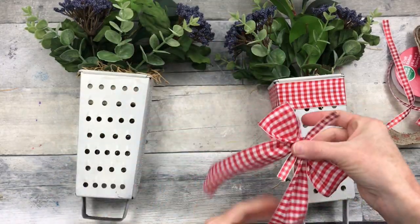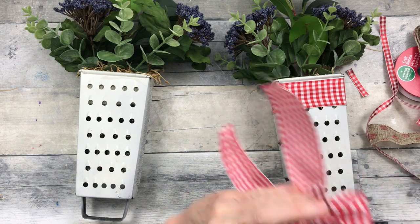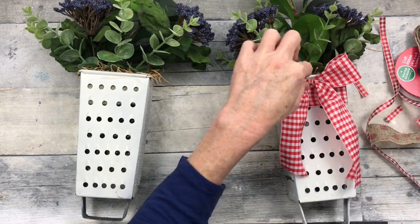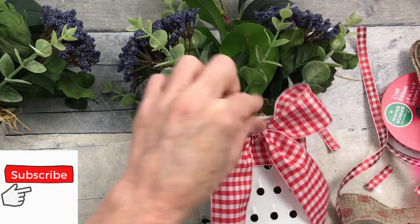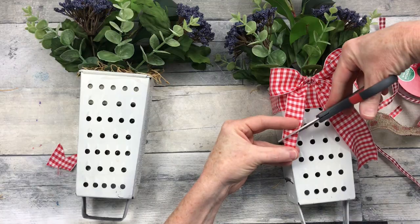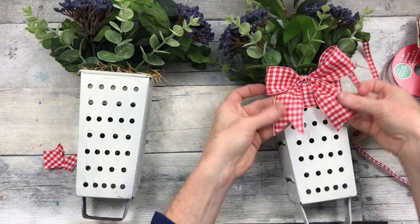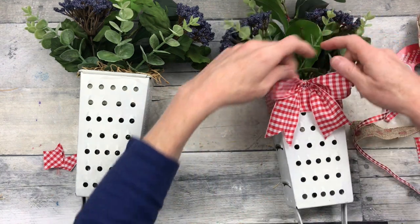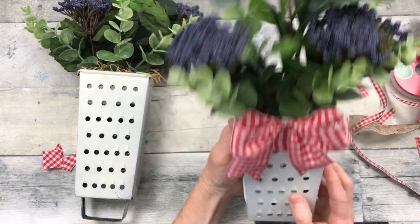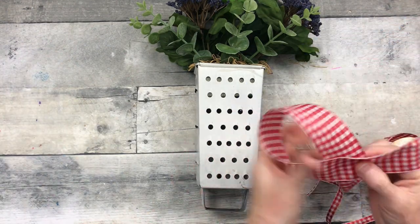Once the bow is how you would like it, you can trim it up and then glue it down. I've put it right at the top at the base of that lip, and I'm just going to dovetail the ends of my ribbon — gives it a nice crisp, pretty country look. This is a wired ribbon, by the way. You can use another type, but you might have a more floppy bow, which is absolutely fine if that's the look you like.